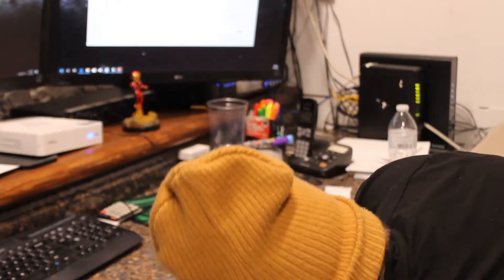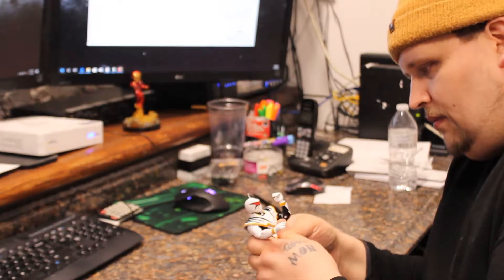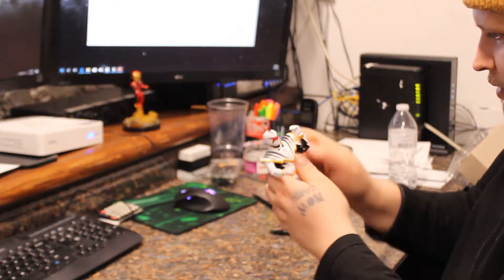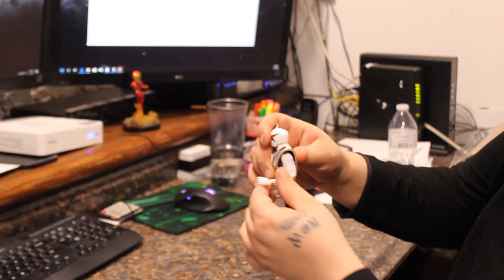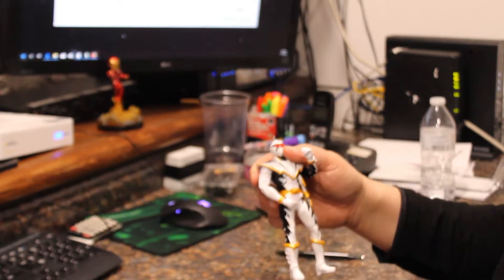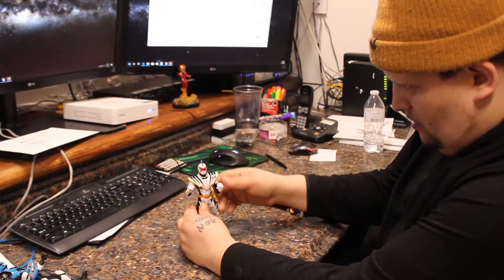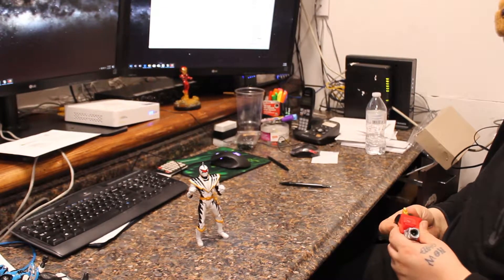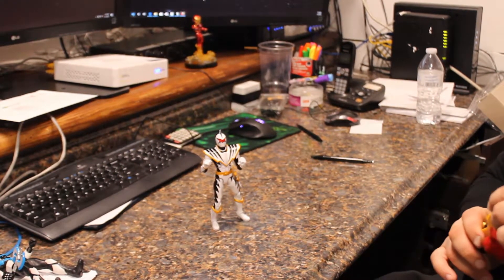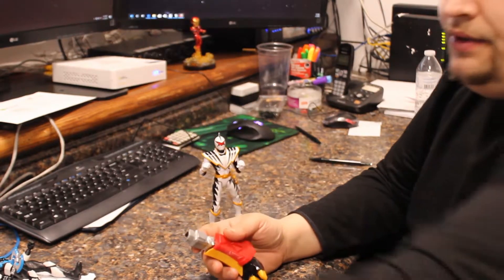I probably would have been willing to pay full price for this one. I wasn't the biggest Power Rangers fan, but I did like it. Let's see how he looks with his knife on his side — unlike all the other ones where you have to be carrying it. Let's see if he stands up. And this one came with a giant leg. I did not know there was a Build-A-Figure with this set.